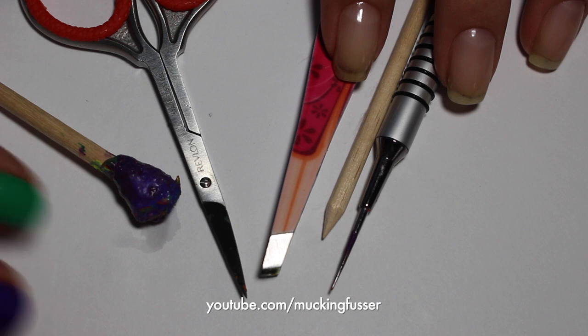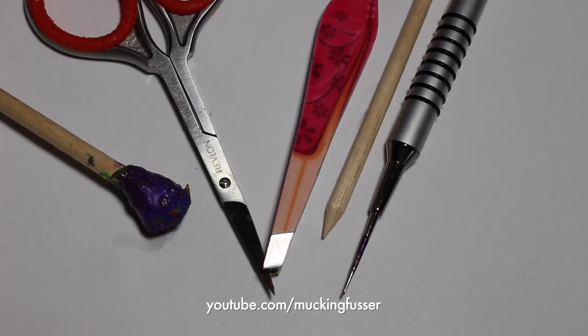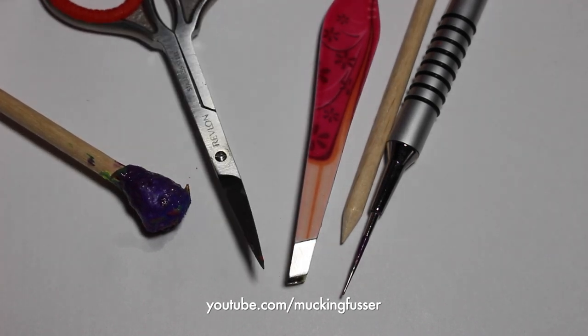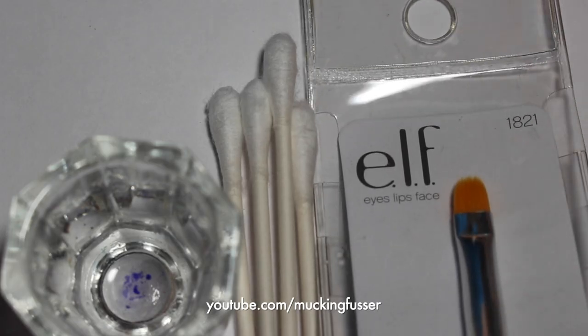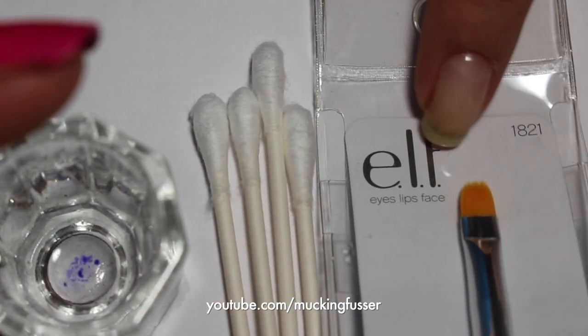The tools you'll need to make the water marble are a pointy tool to make the actual design — you can use a water marble tool or a cute little stick. You need some scissors to cut your latex or tape off as well as tweezers to remove it, and then a stick to pick up the polish that's going to be on top of the water. The equipment you'll need to clean up is just a dish to put polish remover in, some q-tips and then a brush to remove any polish around your cuticles.